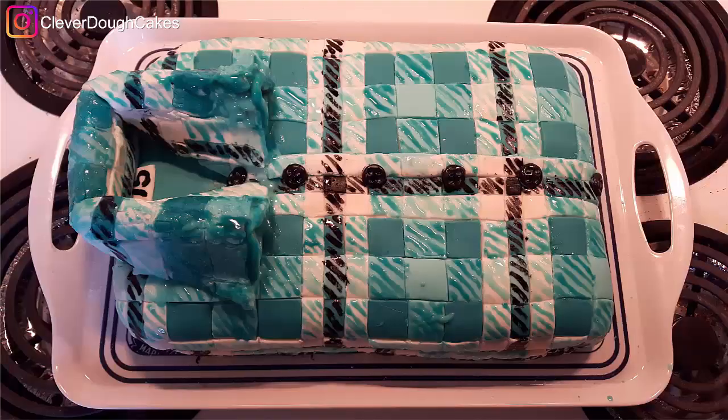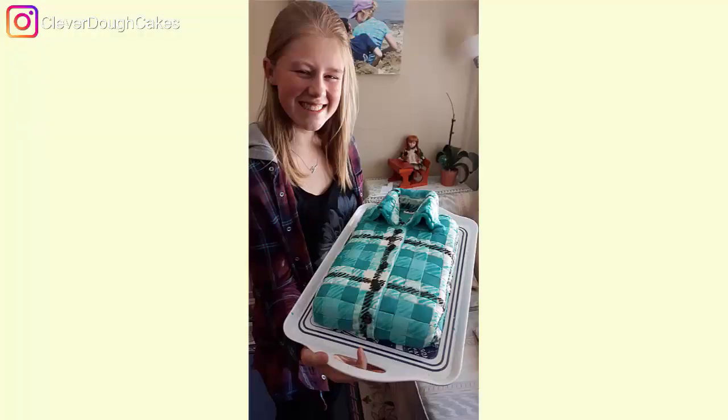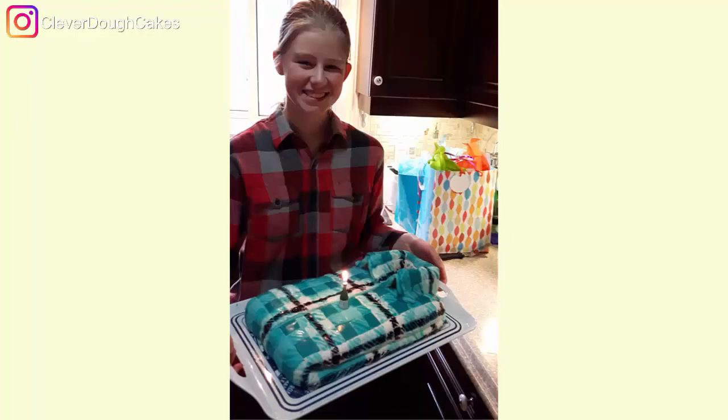If you'd like to learn how to make a plaid shirt cake, stick around because I'm going to show you how we made this blue plaid folded shirt cake for my daughter's 15th birthday.